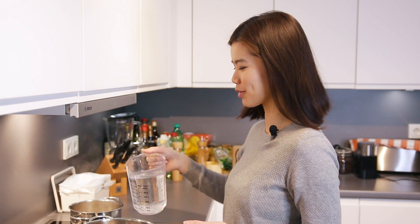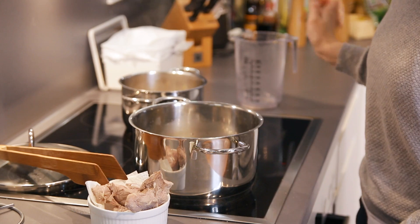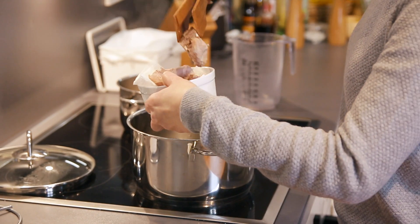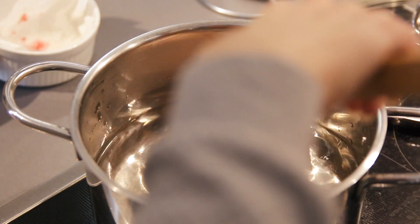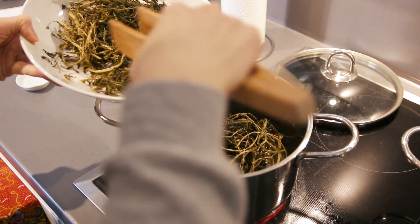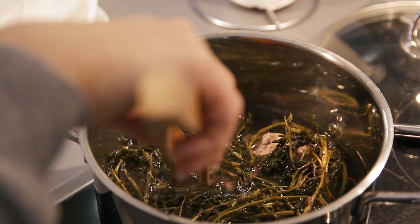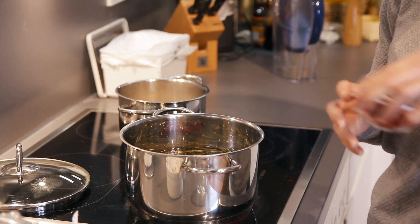This is the pot I'll be using to boil my soup, and I'm adding some water into it. Then increase the heat to maximum. This is when I'm going to add the pork bones, then the watercress. Don't forget the red dates and also the goji berries.